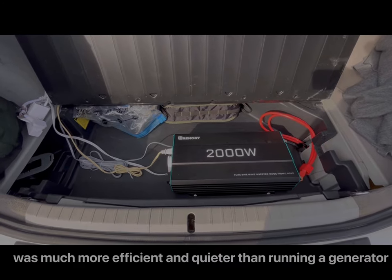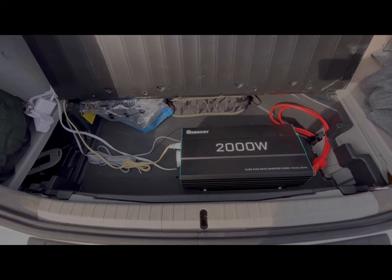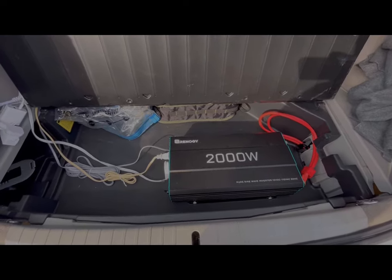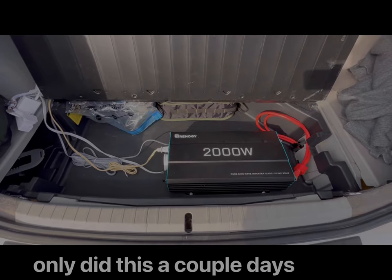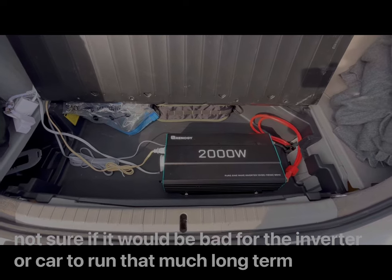I forgot we weren't plugged up to an actual power source — we were just running it through this inverter. So I tried to use the vacuum cleaner inside the camper and that set off the overload protection, so it just turned off.